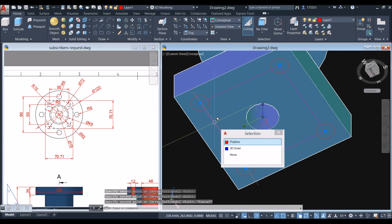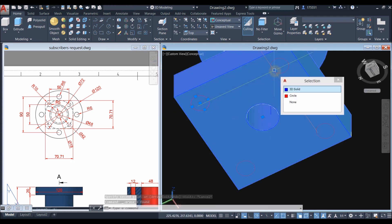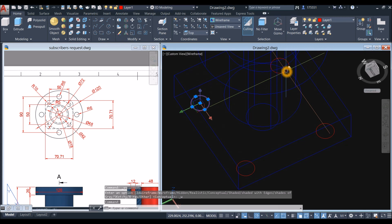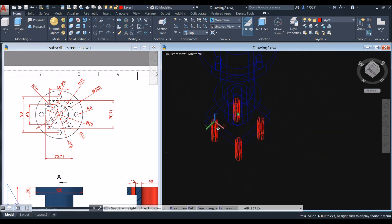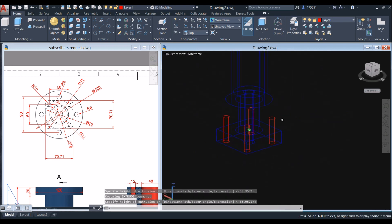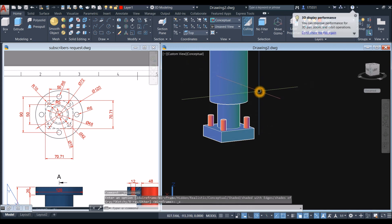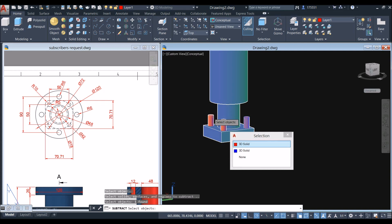Delete the guide square. Change the display to wireframe. Select all four circles, use the extrude command from the modeling panel, and bring them upward through the flange. Then go to the solid editing panel, select the subtract command, click the object to keep, right-click, and select the four extruded cylinders to subtract.